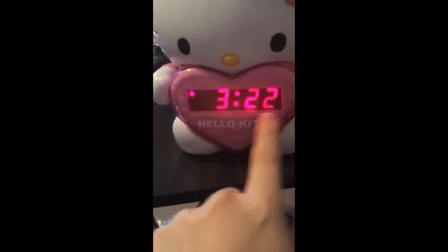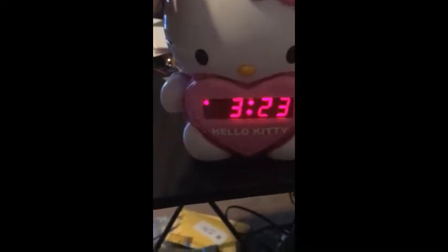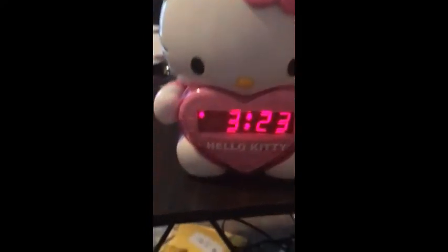Here we have the clock display, and then the radio dial is actually over here for some weird reason. Then we have the projector unit there, and we have a volume control on this side. Let's put it into radio mode so we can demonstrate the sound quality. Next up, we'll demo the alarm clock feature.